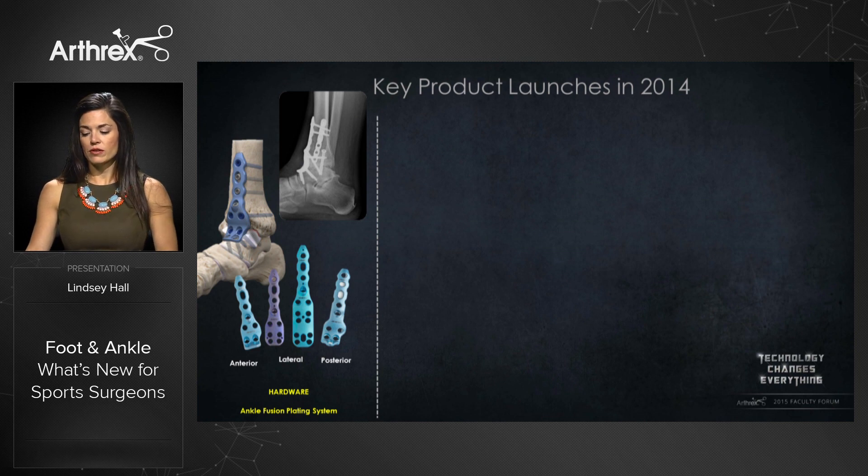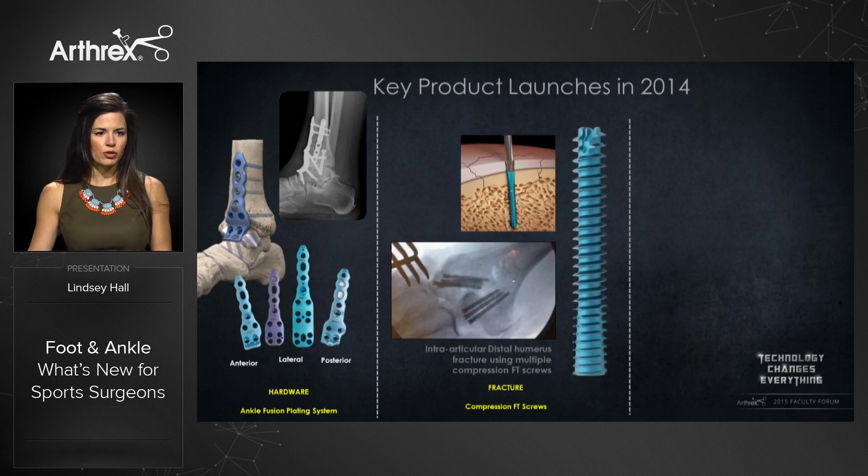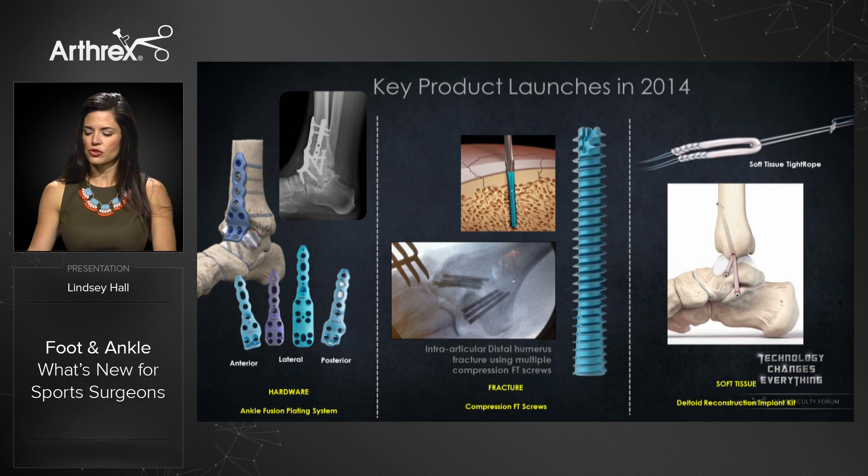Some of our key product launches in 2014 fall in a couple of different categories. In the hardware category, we recently released our ankle fusion plating system to help surgeons treat patients with ankle arthritis better. We also released our Jones fracture and calc fracture plating systems, but it was our compression FT screws that really stole the show — appearing in foot and ankle, hand and wrist, and also in the knee and elbow. We also released the deltoid reconstruction kit, which combines an allograft and the soft tissue tightrope for deltoid reconstruction.